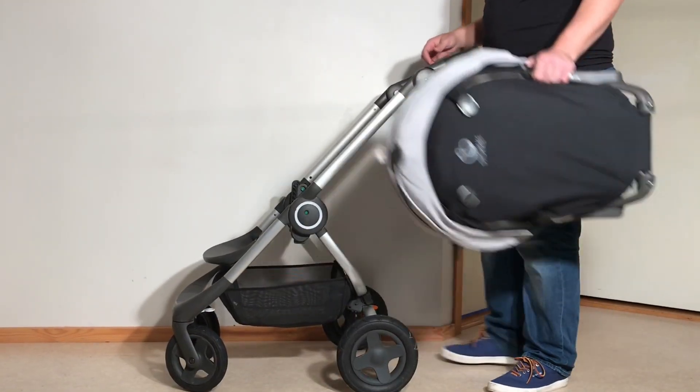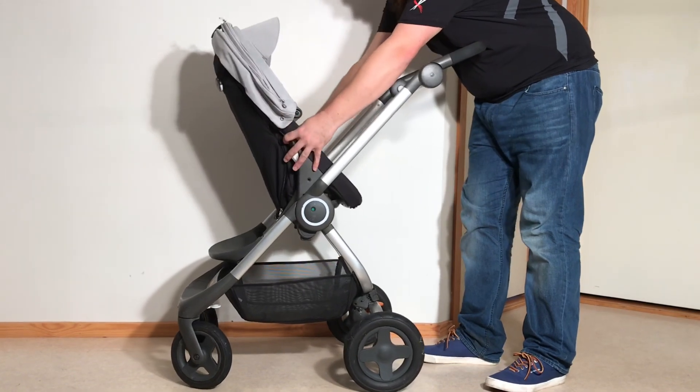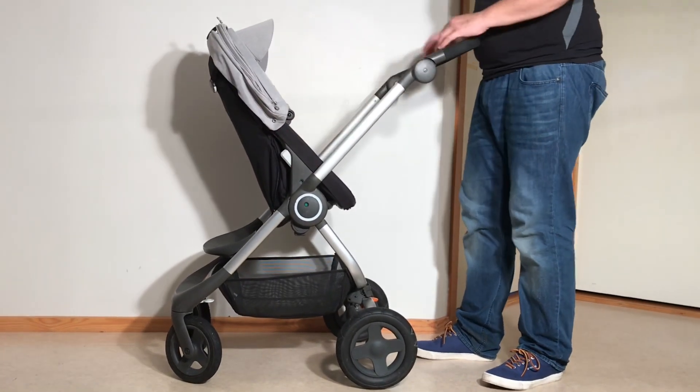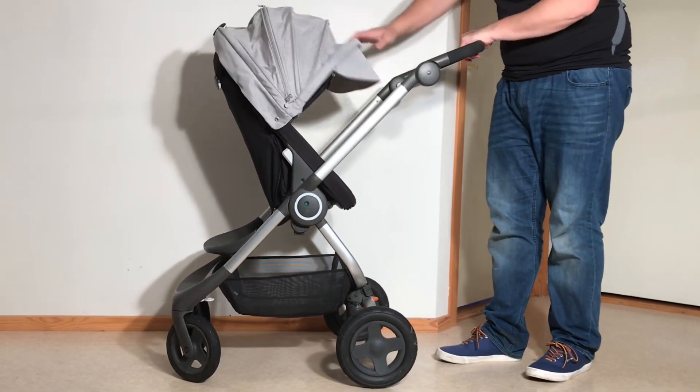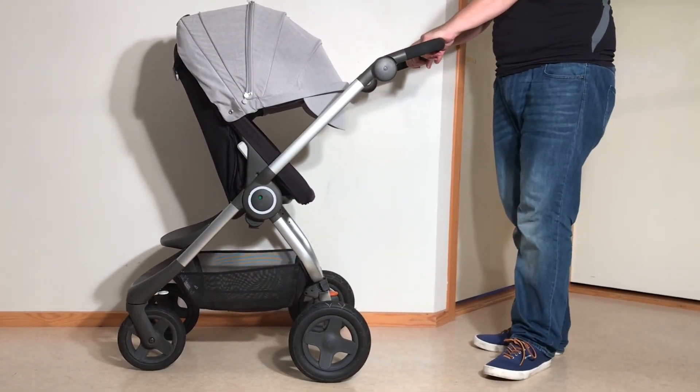That was our guide for folding down and folding up the Stokke Scoot, both in terms of a quick fold and how to fold it as flat as possible if you need extra space for a trip. I hope this video was useful to you and if it was, we ask you to subscribe as it helps to continue making videos in the future.